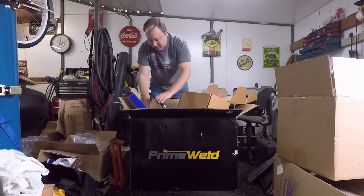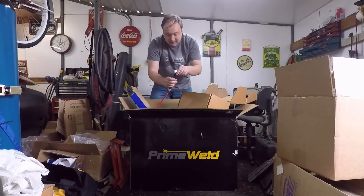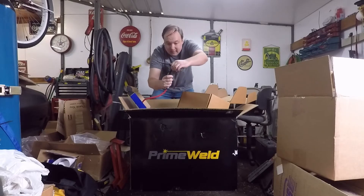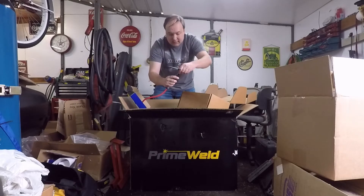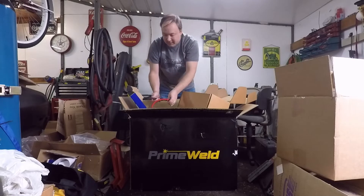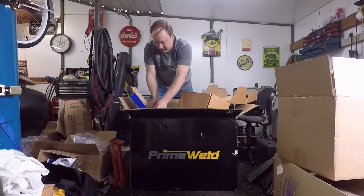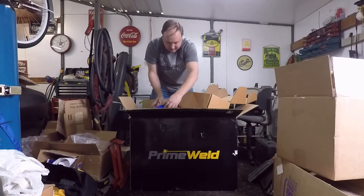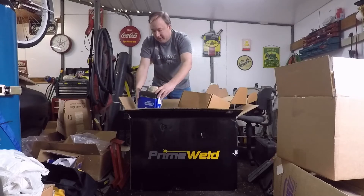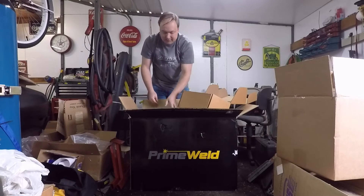That's your normal connection, and one of the great things is this is a flex head torch. That's a big selling point — that's probably one of the biggest things that made me go with buying this welder versus the AHP. It's a really quality torch; CK Worldwide is known for that.